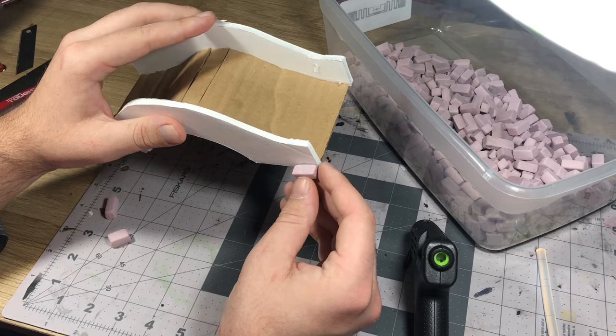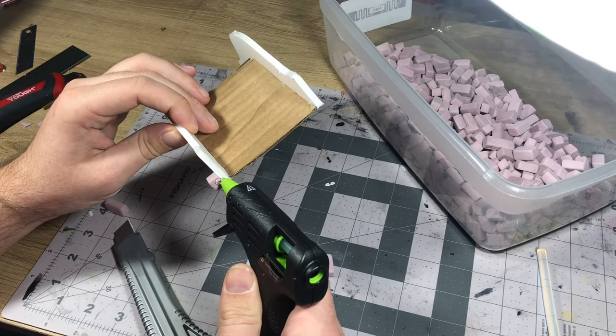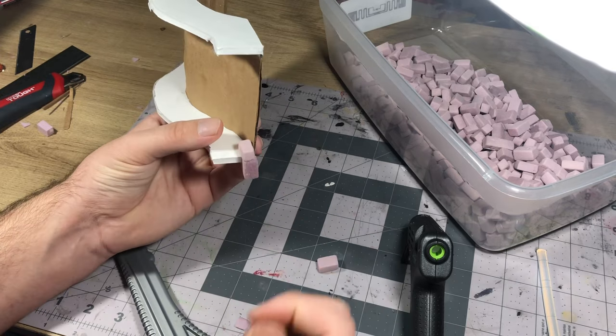I personally like this method a lot more than just cutting the texture of bricks into foam. I think it looks a lot more natural, especially for a weathered or rundown look.